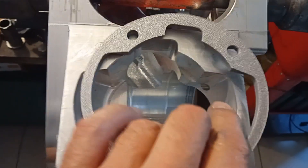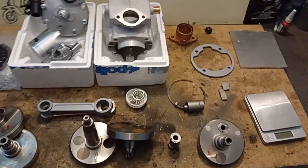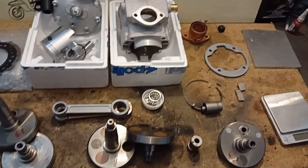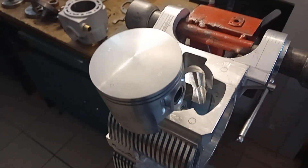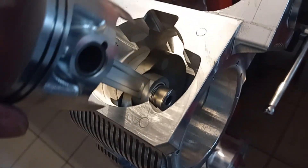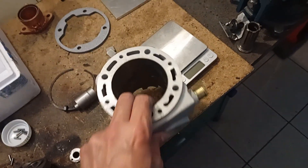So much for the upfront talk and explanations. I'd like now to show you the situation at the upper and lower dead point when the barrel is fitted. First, the situation with a 60mm stroke, 4mm excenter, and 120mm conrod — how the built-in situation looks with the barrel.